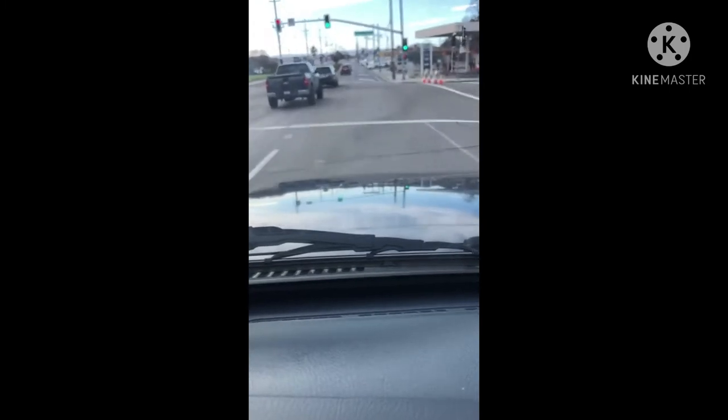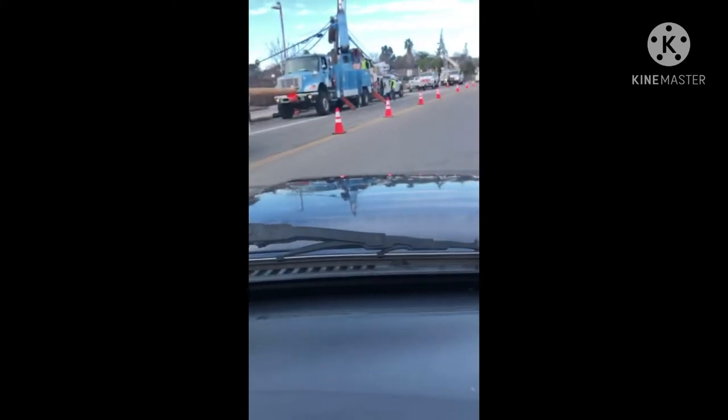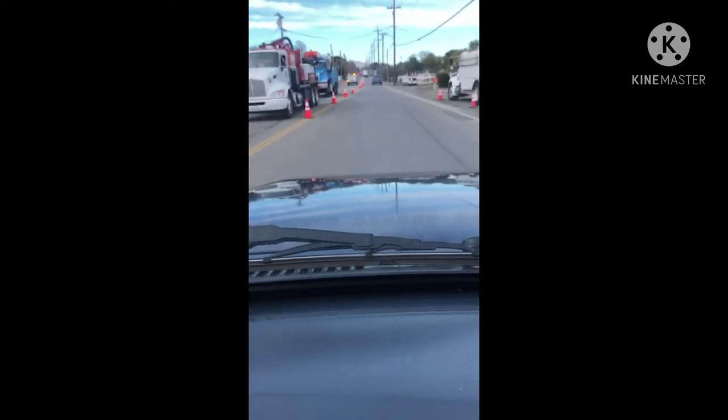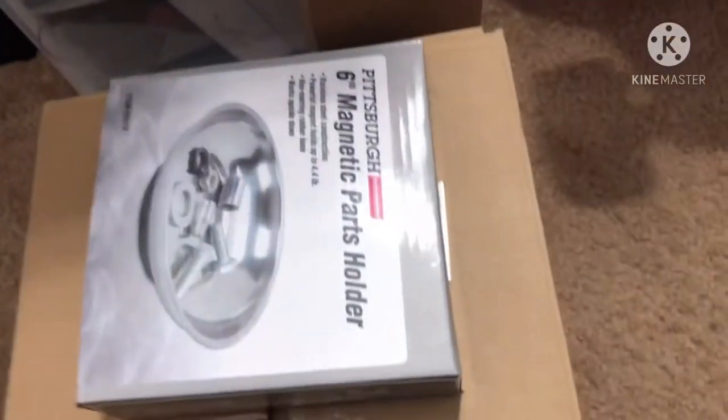I'll also be working on the AC dryer, which is located in front of the vehicle right next to the condenser. Once I'm done with that, I'll head back to the same shop where I got the AC evacuated to have them refill it. Hopefully the AC will work. Let's get to work.